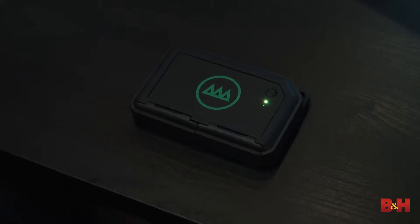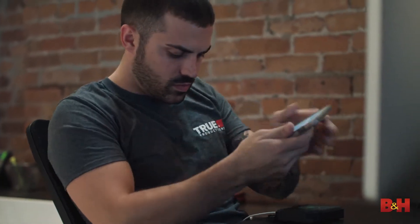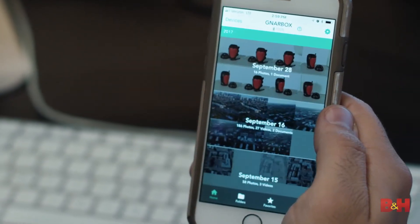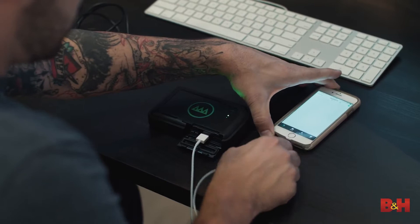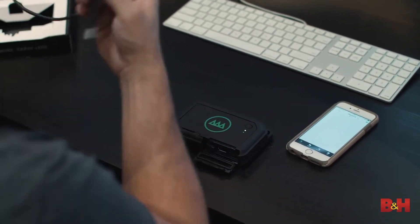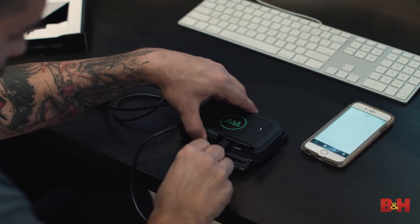One thing that the Gnar Box does allow you to do is back stuff up from any iOS or Android phone, or tablet for that matter, and that could be really helpful. Once it's off your phone, you can still access it on the Gnar Box using the Gnar Box app, and you can edit and share it still. On the website it says the battery lasts about four to six hours, but it drained a lot faster than that when I was actually dumping cards. I was using an external charger in between shoots to keep the thing charged up, and that worked pretty good. With a laptop you're going to need an outlet, so point Gnar Box.